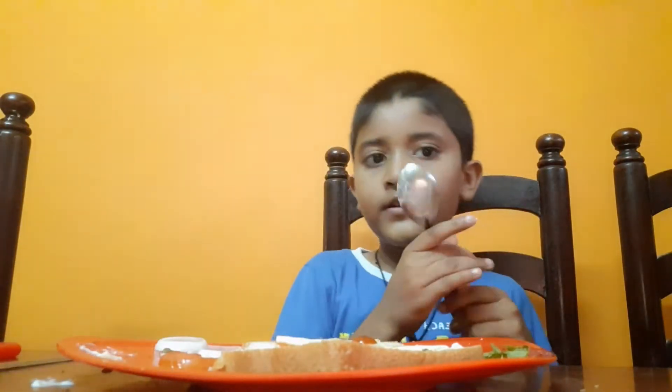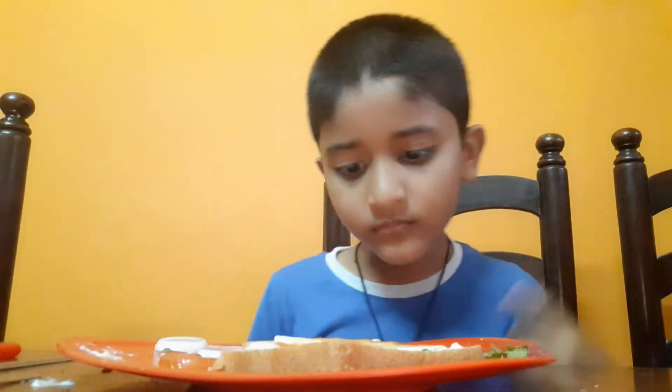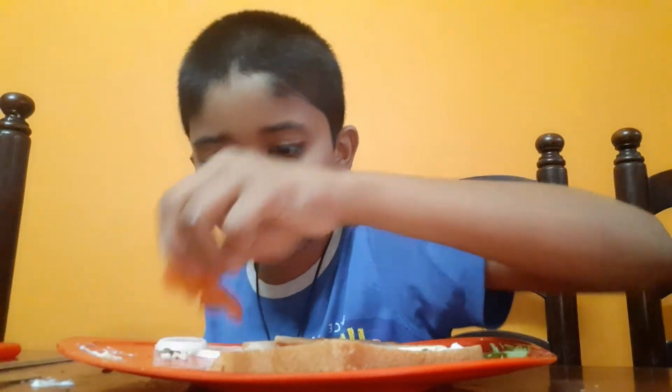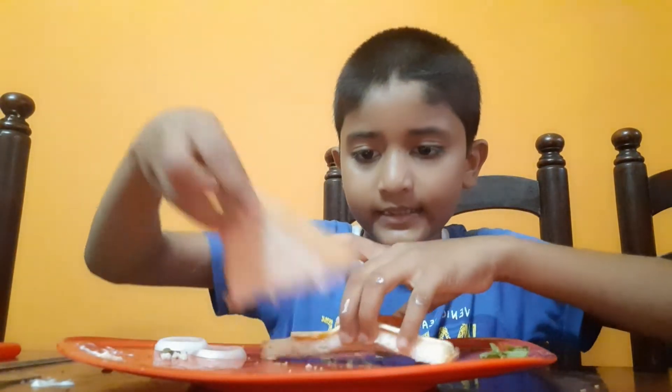Take a spoon and apply on the cheese. Okay, next we have to put a tomato. Then replace it and put here some mayonnaise. Wait a minute, I put the mayonnaise.